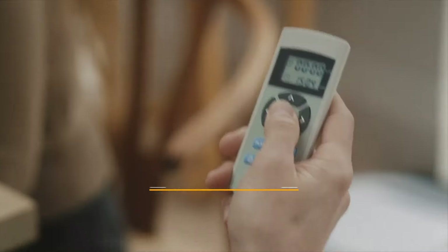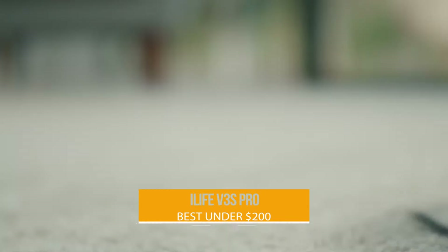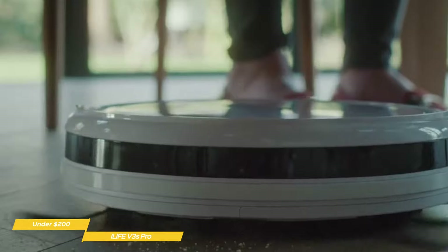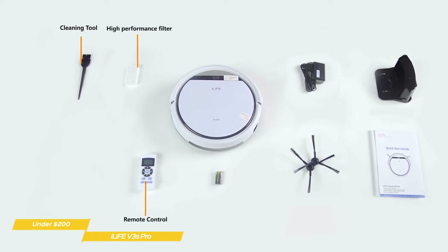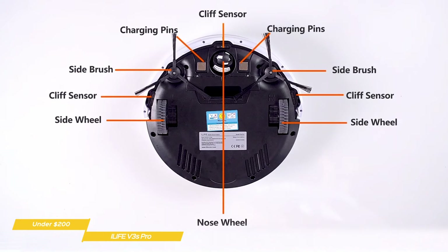We'll start with the iLife V3S Pro, our choice for best cheap robot vacuum under $200. The iLife V3S Pro robot vacuum has both a low profile for getting under all your low-slung furniture and suction power that can rival more expensive vacuums. With a price point under $200, it makes for a very attractive option. The V3S Pro is perfect for smaller spaces with mostly hard flooring surfaces like hardwood or tile.